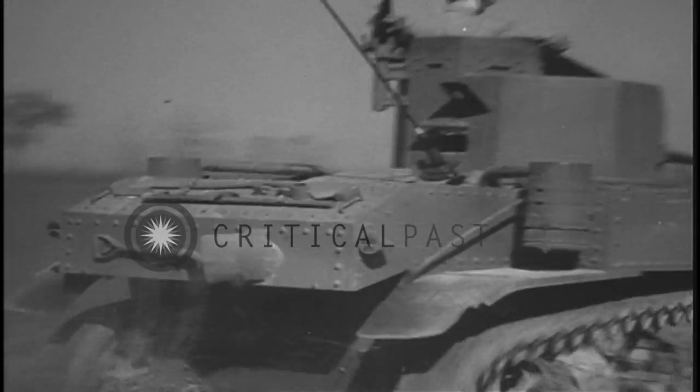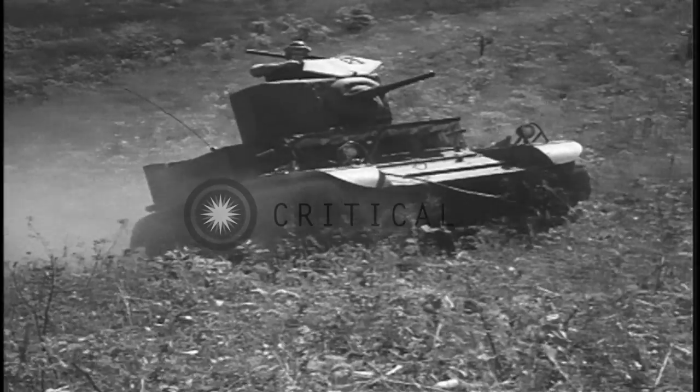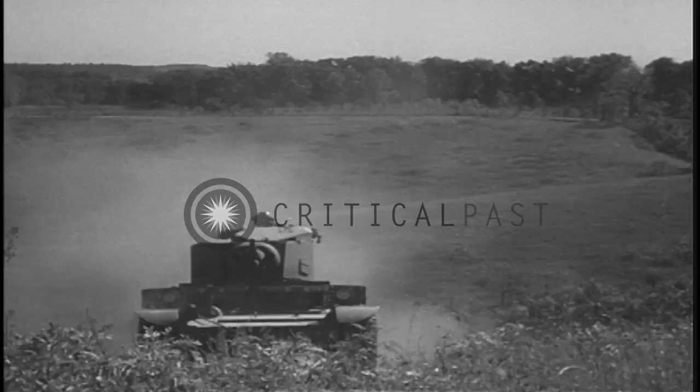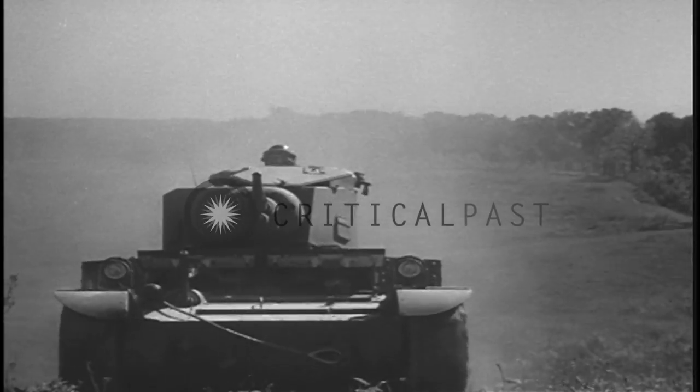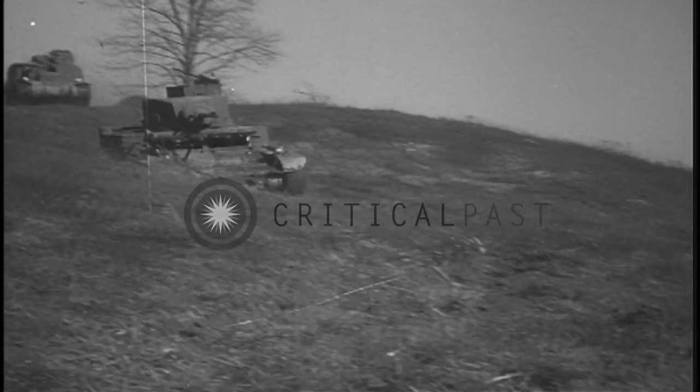Most soldiers can learn to drive a tank, but thorough instruction is needed to make a good driver. The driver must know what his tank will do, how steep a grade it will climb, how wide a ditch it will cross.